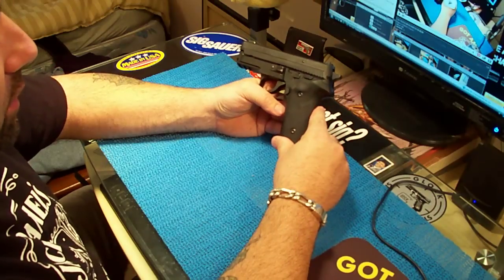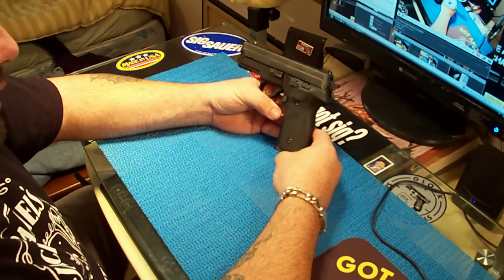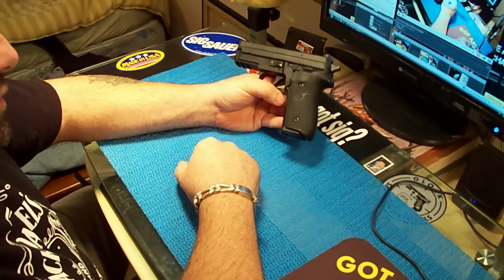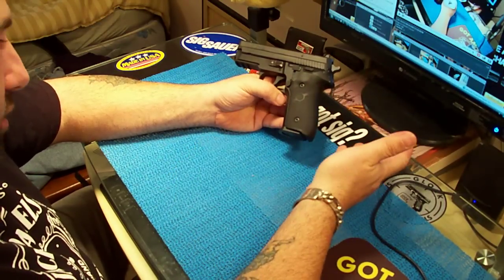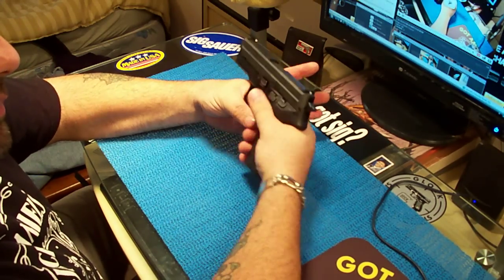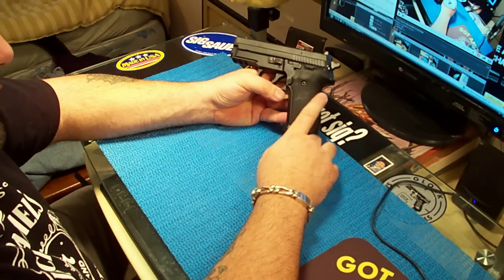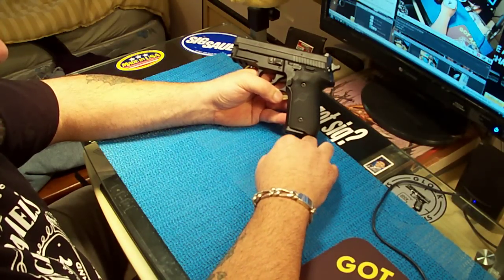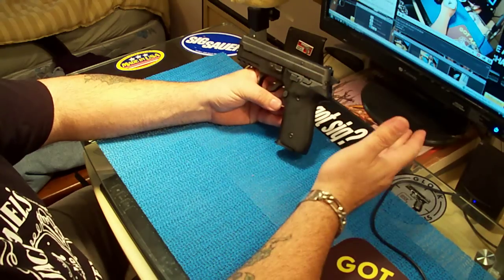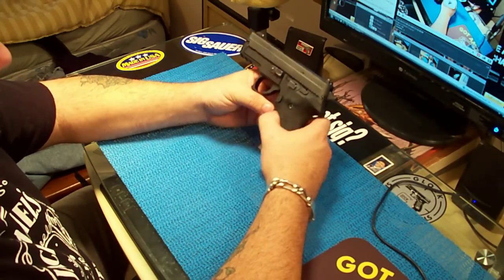I got the Hogue grips and these are cool. The only thing is they're soft rubber, and the little nubs after a while are going to get real smooth. You're going to have to order grips again — that's the only downside to soft rubber. It feels the best, it's comfortable, but the grip pattern will eventually rub off and become smooth. That's what polymer grips have over rubber grips.